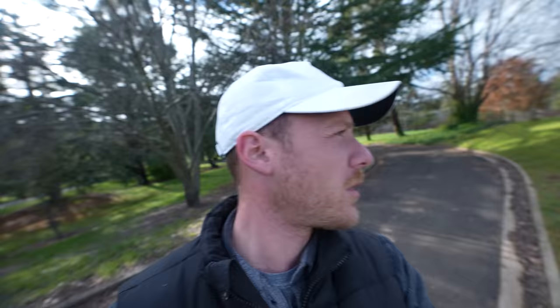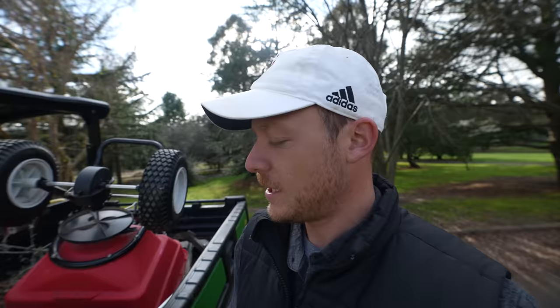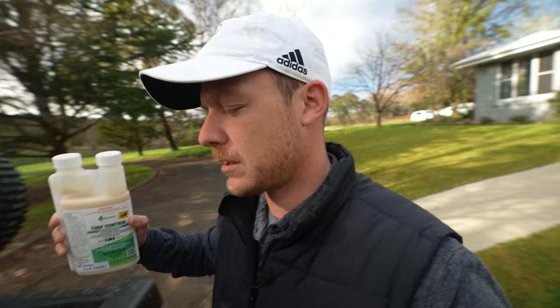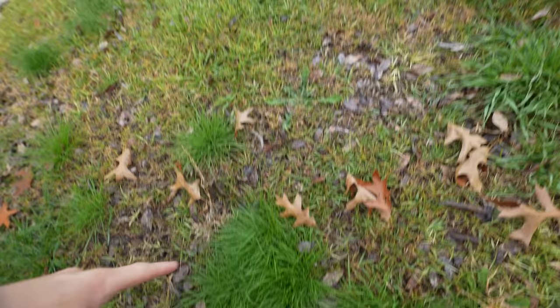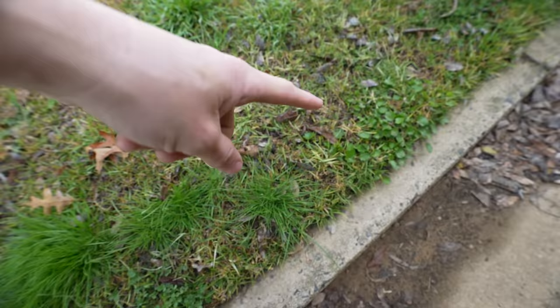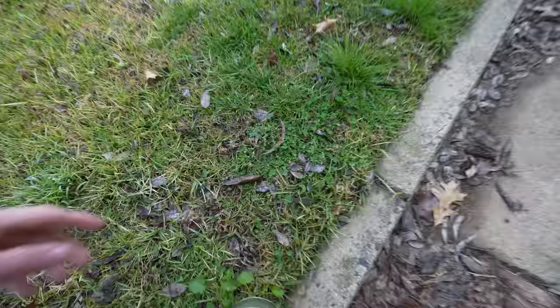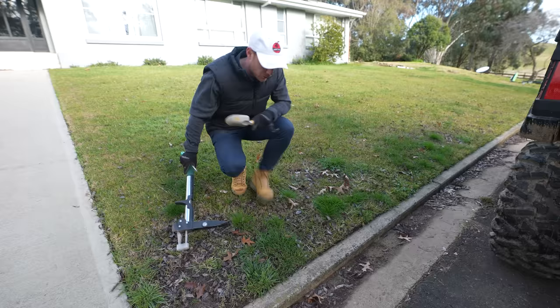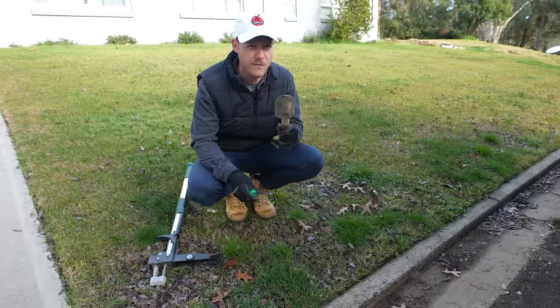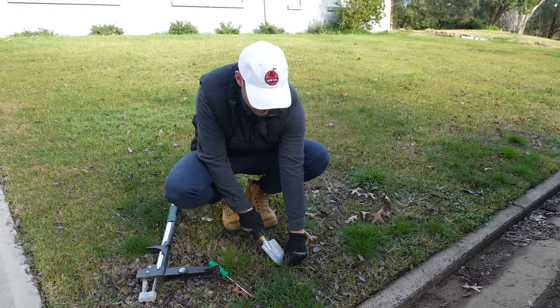I could spray the broadleaf weeds with something like Turf Control - that product is safe on any grass type. But we don't have enough weeds in there to warrant using something like that, so I'm just going to hand pull them. There's some broadleaf here - just a little bit of thistle. Turf Control won't get our grassy weeds; that's why we use pre-emergence to prevent grassy weeds. Turf Control would get this mallow I've got, but we're going to pull that out as well. There's also some clover.